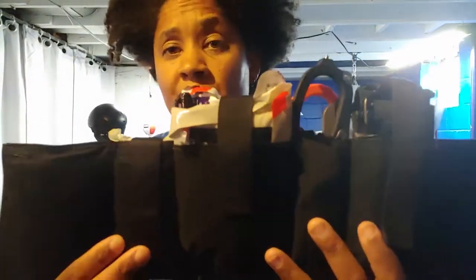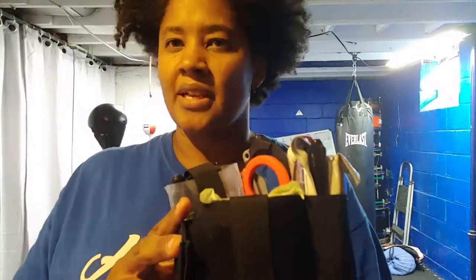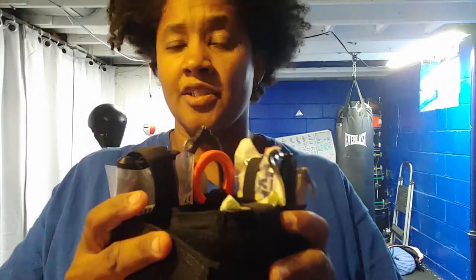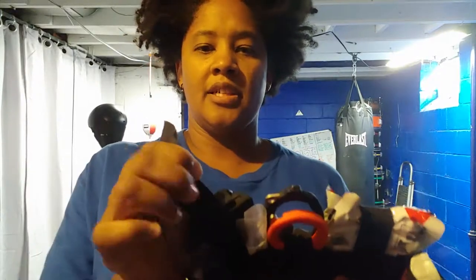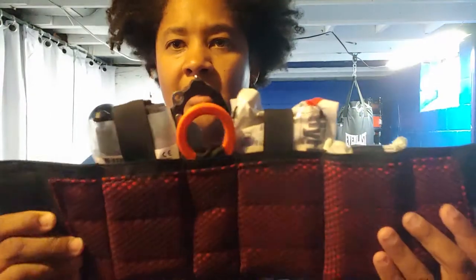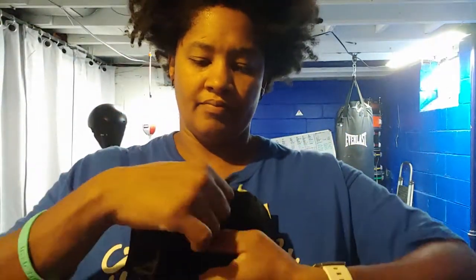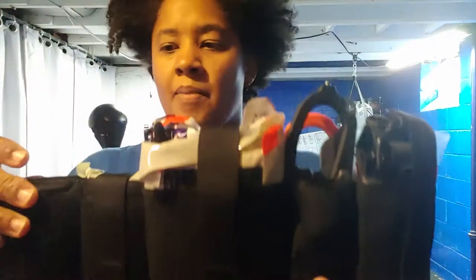Why did I choose this one over so many others? Some of them are elastic and it looked like you put it on like a sock - I didn't like that. Even though it seemed like it would stay tighter to your body and print less, I assume that elastic would wear out. This one uses velcro, and the straps have a little bit of stretch but certainly aren't elastic, so it's going to retain its shape and not stretch out. I like that and I like the retention straps.